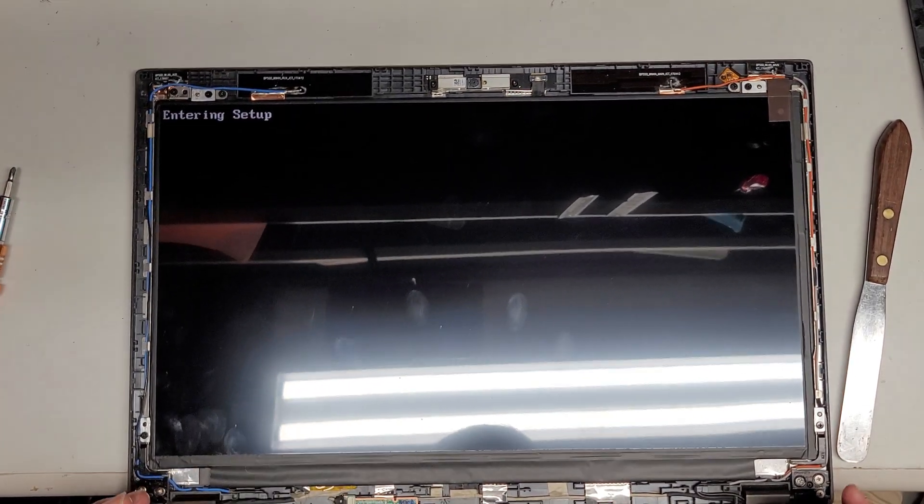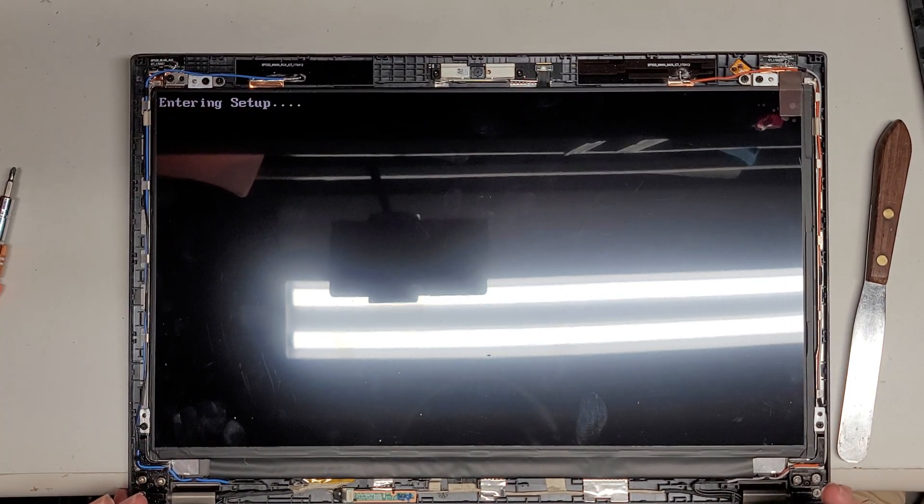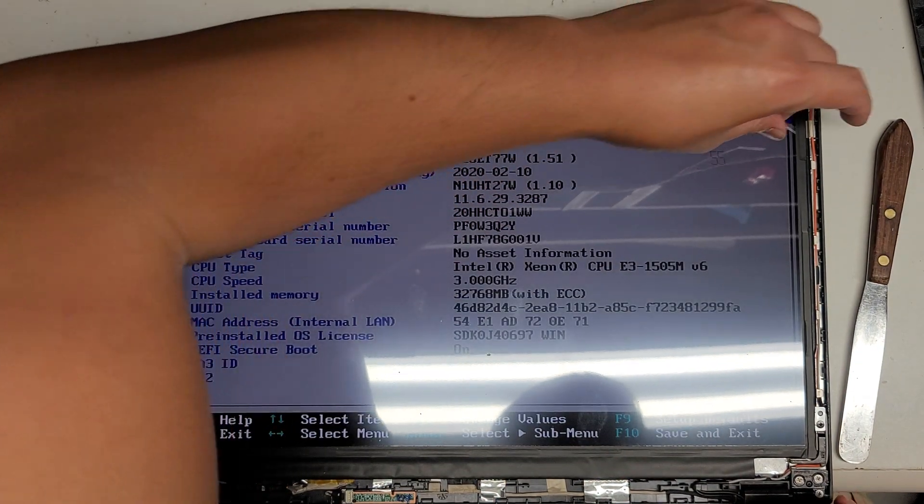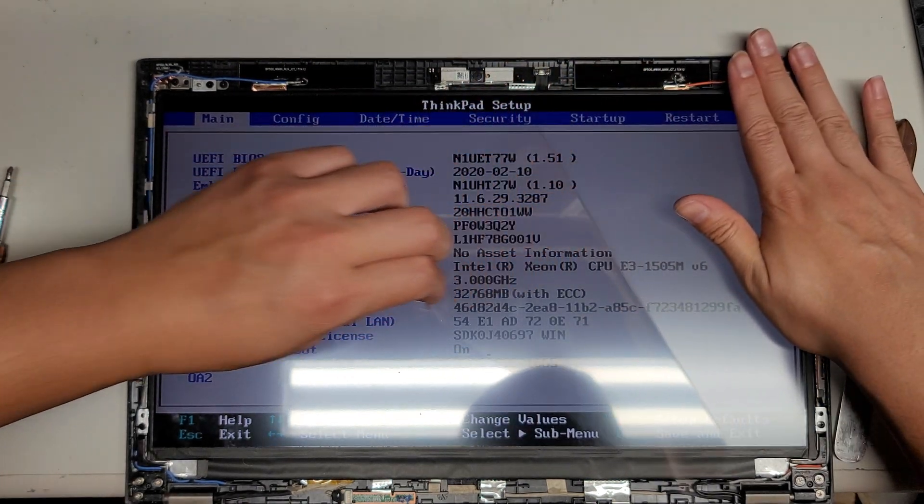All right, entering the BIOS to make sure everything looks good. Here you can see everything's good. We can peel off this plastic protective sheet from the new screen.